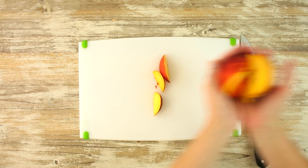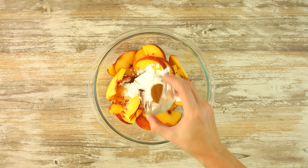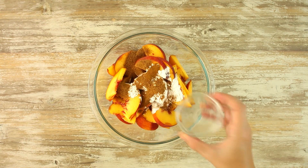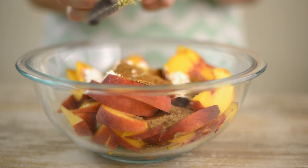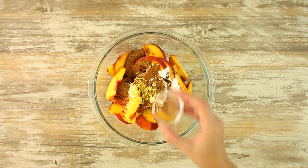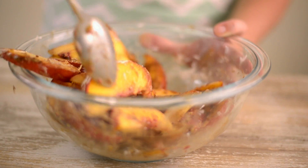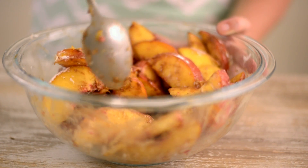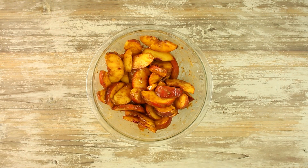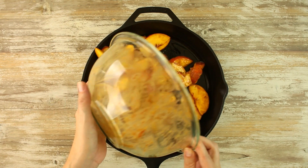In a large mixing bowl, add our sliced peaches, arrowroot starch, ground cinnamon, coconut sugar, lemon zest, lemon juice, ground nutmeg, and vanilla extract, and toss until it's completely combined and the arrowroot is dissolved. Pour this filling into a cast iron skillet or a greased baking dish.